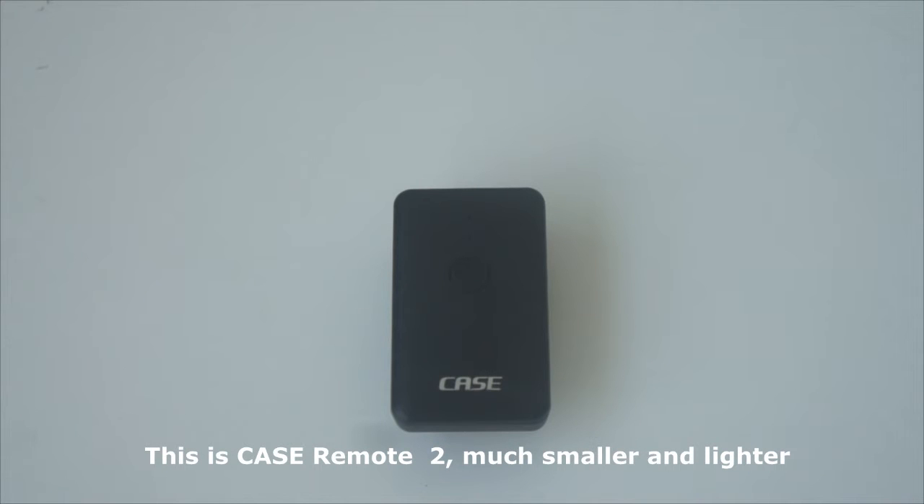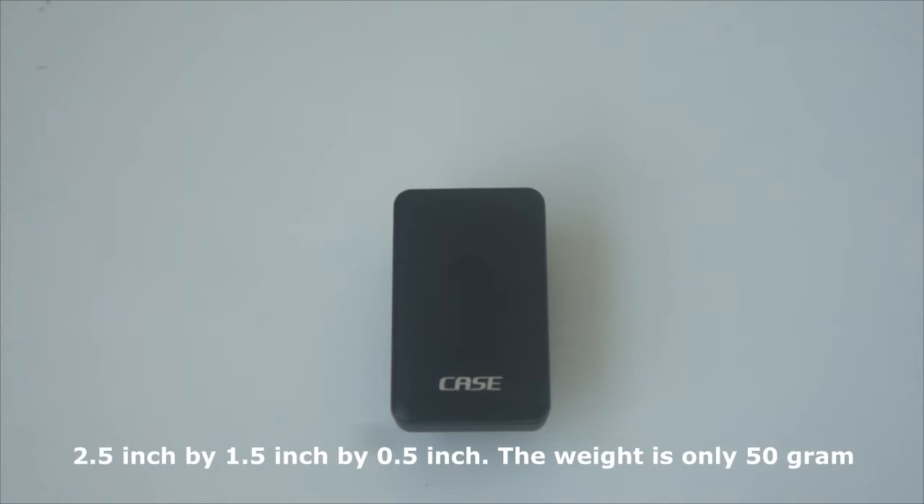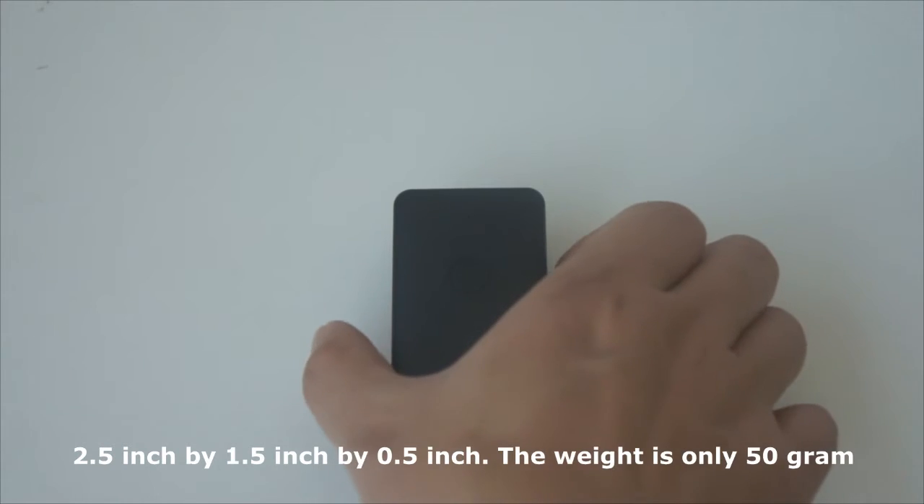This is the Case Remote 2, much smaller and lighter than Case Remote 1. The Case 2 size is 2.5 inch by 1.5 inch by 0.5 inch, and the weight is only 50 grams.